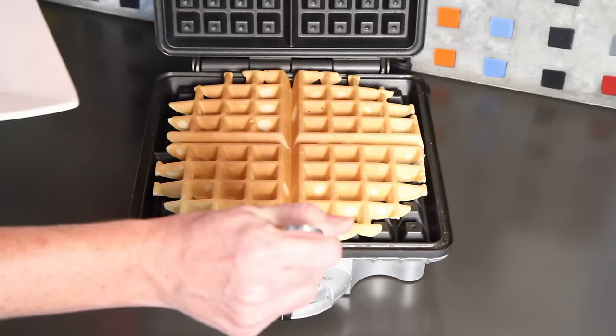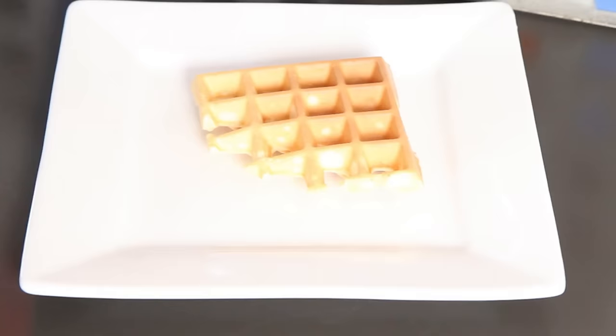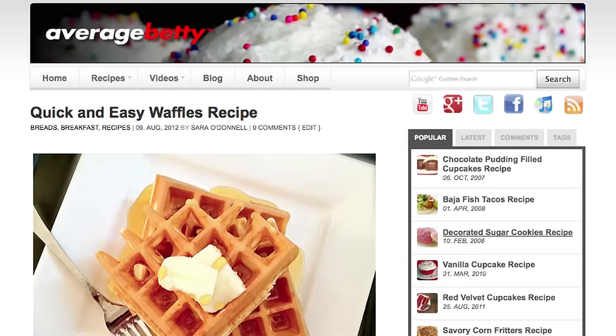When they're done, I like to use a fork to remove them from the waffle iron and serve them up however you like. Waffles! Get the quick and easy waffle recipe at AverageBetty.com. I hope you'll make up a batch of misshapen waffles soon.